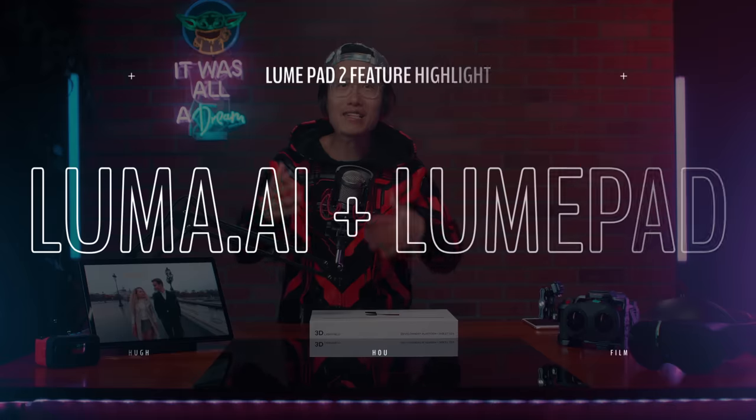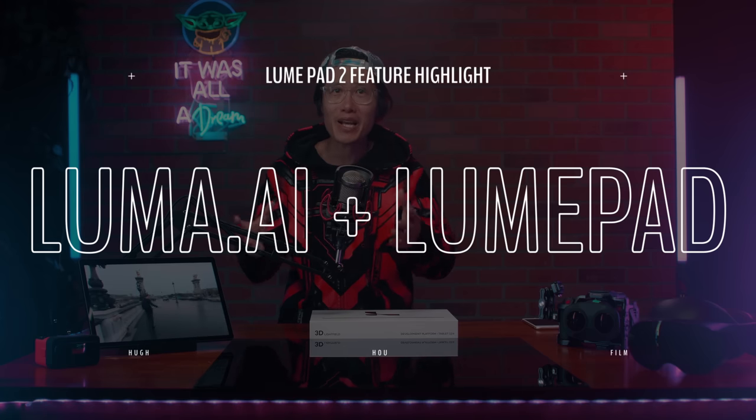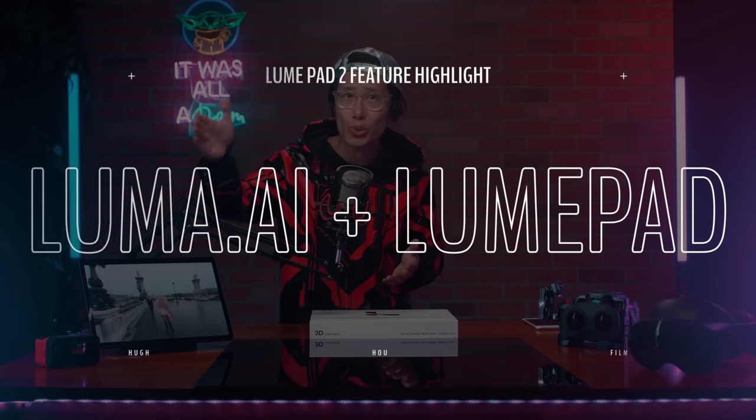Unfortunately though, LoonPad is not there yet. Now let's learn how you can use LoonPad 2 to capture any object and bring it into LoonPad 2 in true 3D.